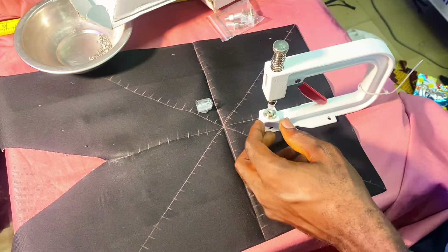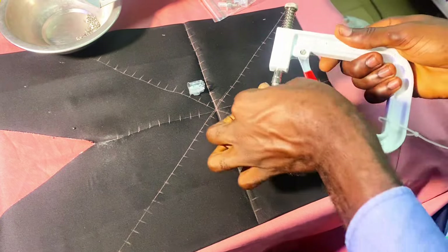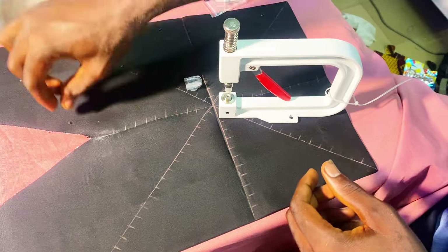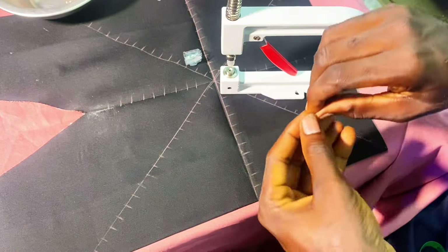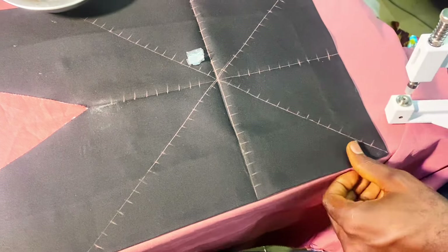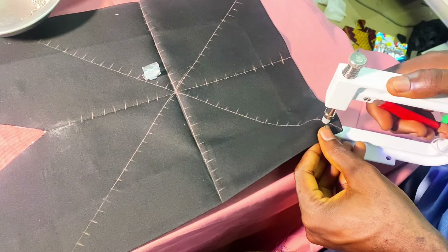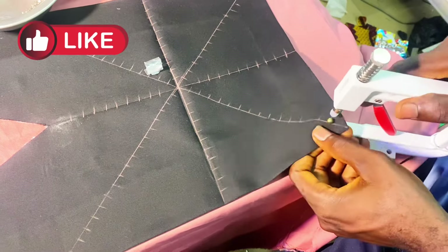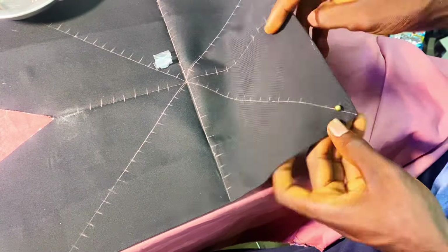These are the little clips — look, they have a pointed edge. Now just like I said, beginners put their beads in this way — have you seen? It's still correct. But I'll be showing you as well how to do it more easily. That little thing I just fixed in there has a little clip that should face up — you put it inside and it should face up.